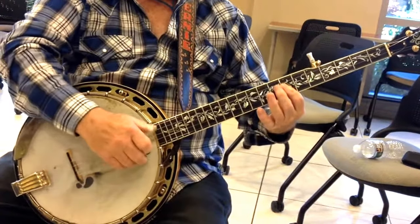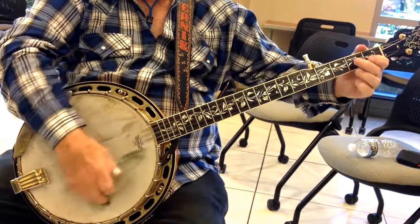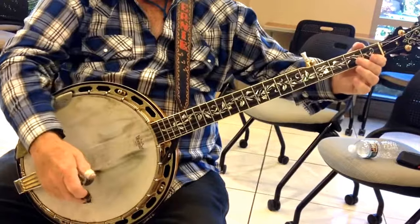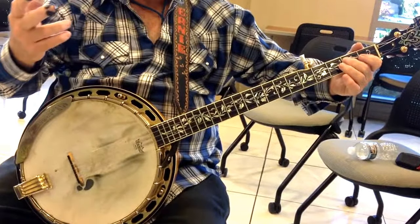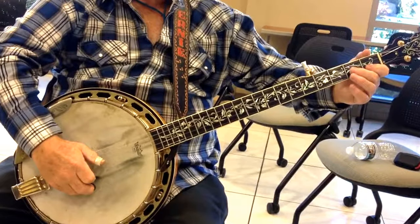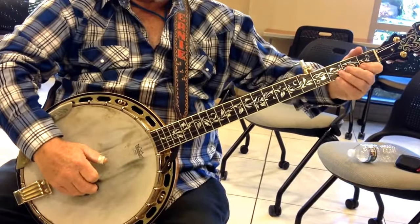Then we're going to the G, C part again. Then it starts out like this. So we're doing it all together, banjo and guitar. So it's open 2, 1st fret 2, 3rd fret 2. I'm going to do it like this.